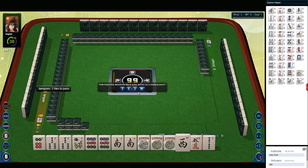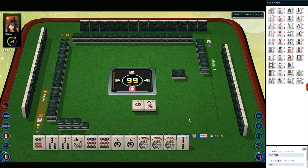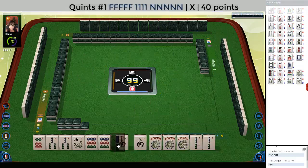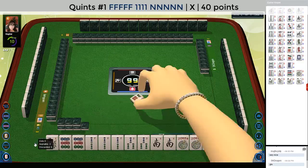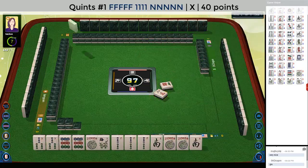Let's see what our opponent wants in the cross pass. We can do two. We'll keep the two bam since it's a year tile. There's our quint right there — twos. We could even do two-three something or other using that pair. Let's let the six dot go. We could also use that two bam for a quint, and we could even quint the south and use this for the flowers.